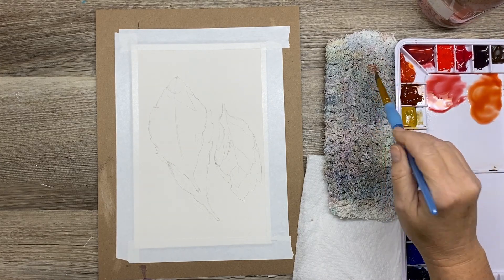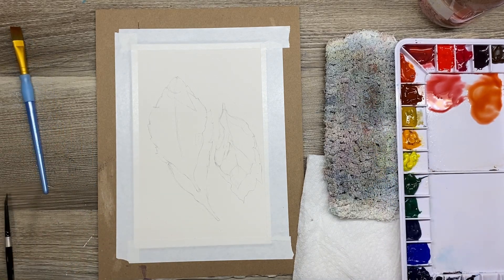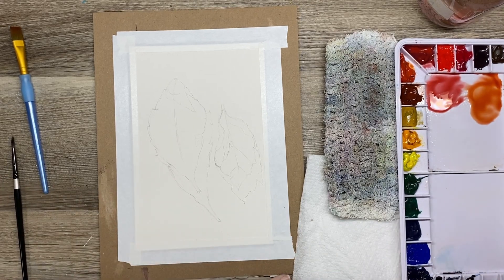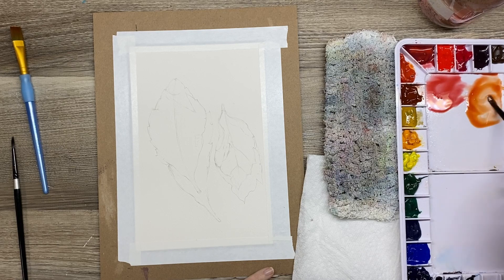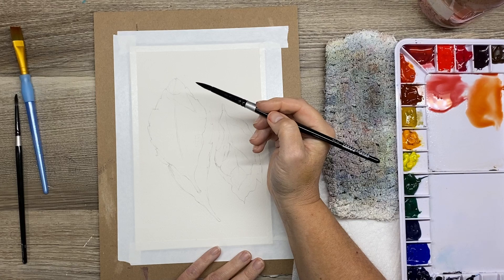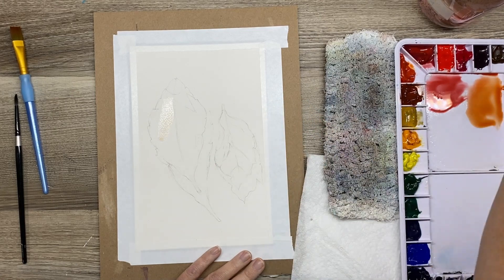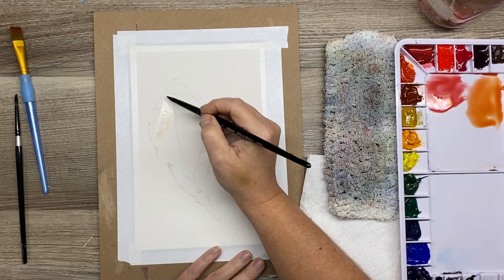I was inspired to do this tutorial because I just finished watching a Louise De Masi tutorial and I love her — if you haven't checked her out, be sure to check her out. She painted a pin oak leaf and I really like her teaching style and her tutorials, and I thought it would be really fun to go over some of the things that she did and show you my own interpretation of what I took away from her tutorial.